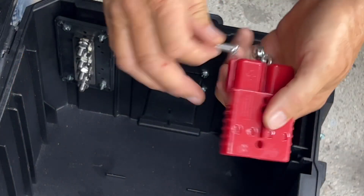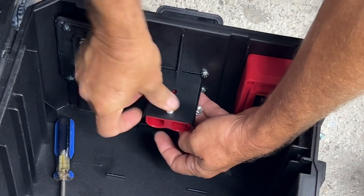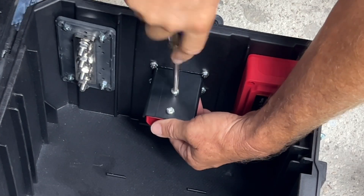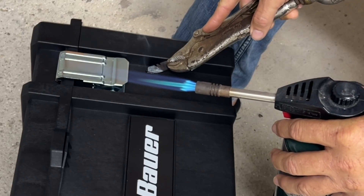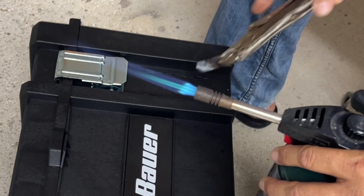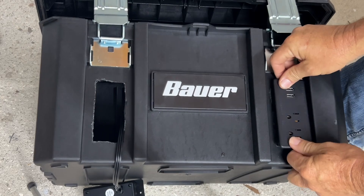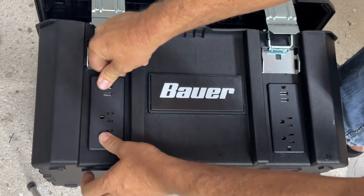Now that we have the mounting bracket installed, let's go ahead and install the Anderson connector. This mounting bracket comes with all the hardware you need to install the standard Anderson connector. Our next step is cutting the holes for our 120-volt outlets using the same hot knife method — works really well. We've got our holes cut; let's go ahead and fit these in. Look how nice and tight that hot knife cut method works — everything fits in just like it's supposed to.